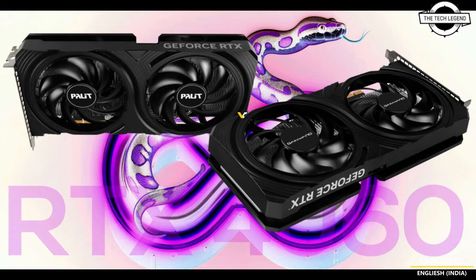The heatsink design has changed. While the Palit Dual V2 and GameMax Ghost V2 use an aluminum fin stack, the newer cards come with an extruded aluminum monoblock heatsink that uses a copper heat pipe to spread heat.